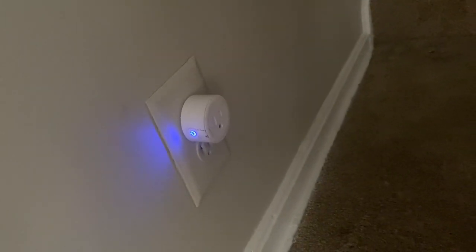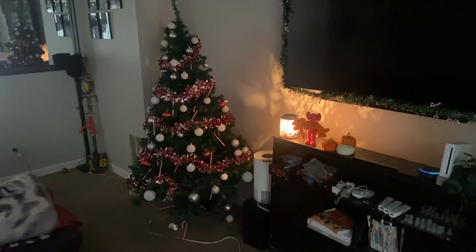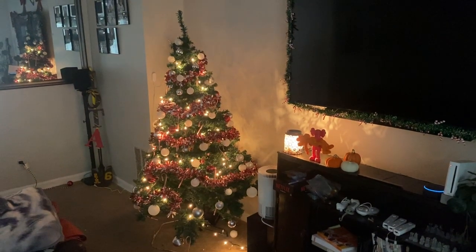The first gadget I have — you guys know it's Christmas time — is a smart socket. I'm currently using it to light the Christmas tree. We celebrate Christmas at my house, so Alexa is in charge of turning it on and off.